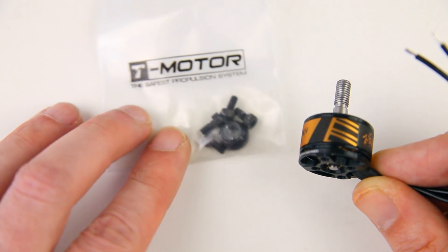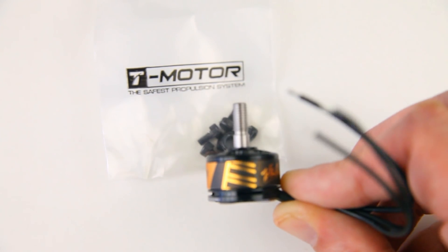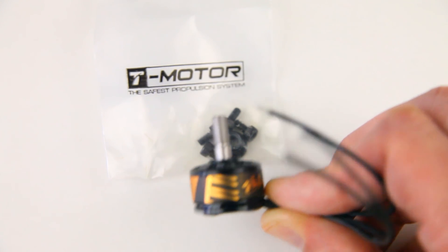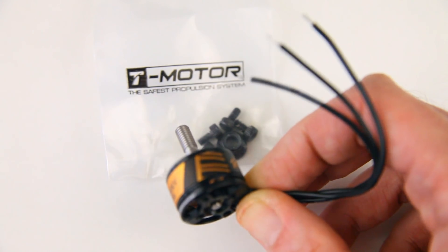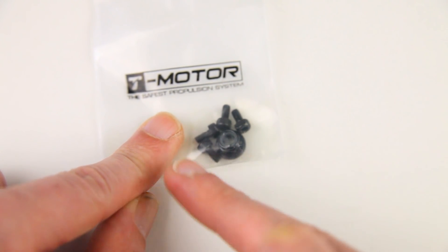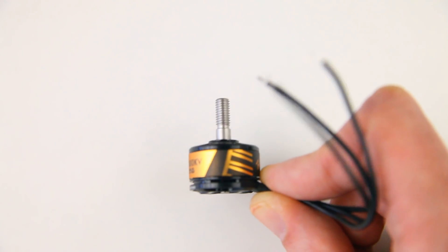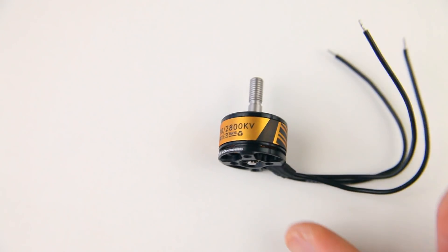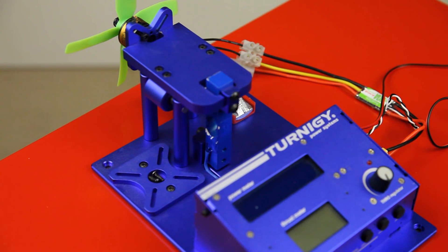With the propellers on I'll also check the bearings again. The motors do come with one prop nut, and they don't come as counter-clockwise and clockwise, which is good — no counter- and clockwise nonsense with these motors. You get four screws with these motors to secure them down to your frame. Let's strap one down to a bench and see what they perform like.